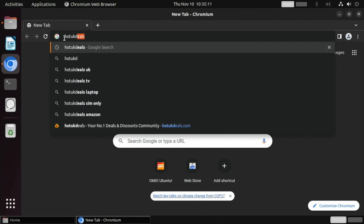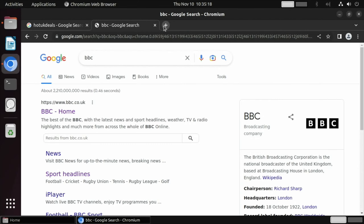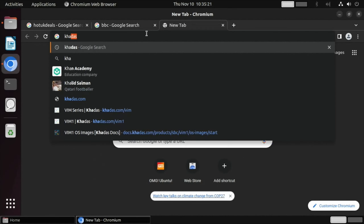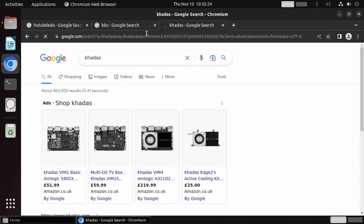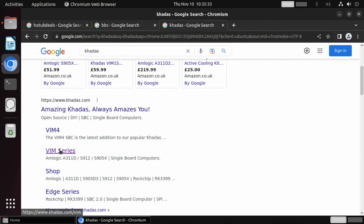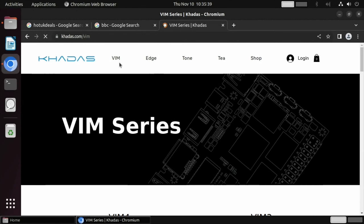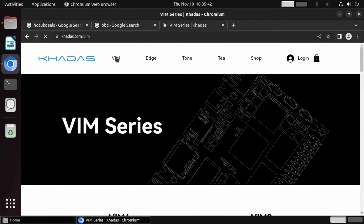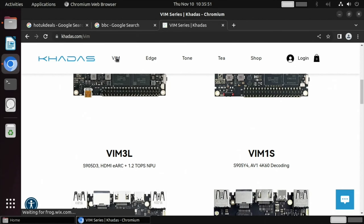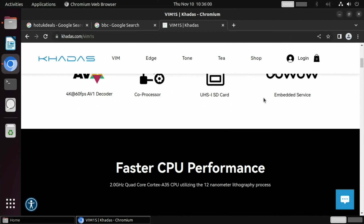Let's go to the web browser and launch a few pages: HotUKDeals, BBC, and the Khadas page. Khadas has quite a lot of support on their site — not to the level of Raspberry Pi, whose documentation is unbelievable, but Khadas does a pretty good job. Going to the Vim series page, these are quite rich web pages with lots of information and high-res images.